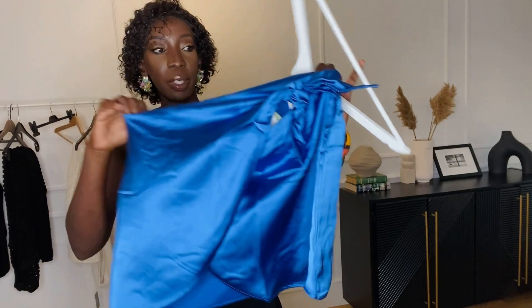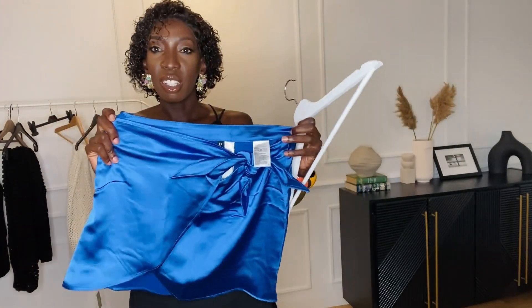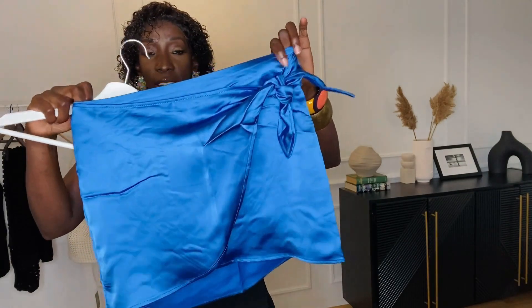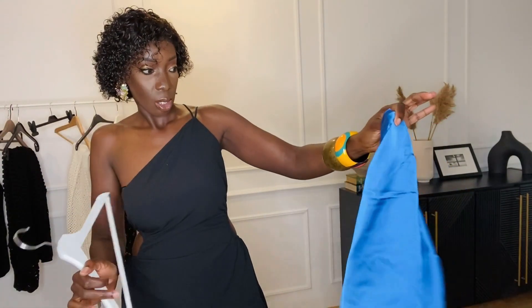The next thing I'm trying out is this lovely blue satin skirt. I have it in a medium. Other stores have similar skirts but H&M had one too, so I thought let me just try it on. Let's see how it fits me.